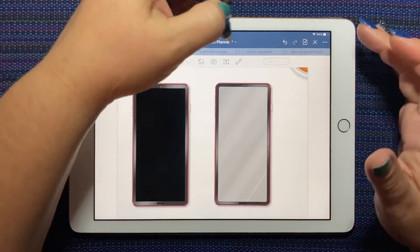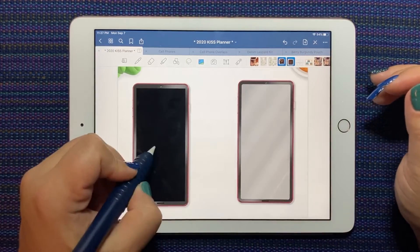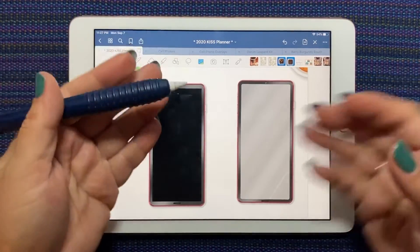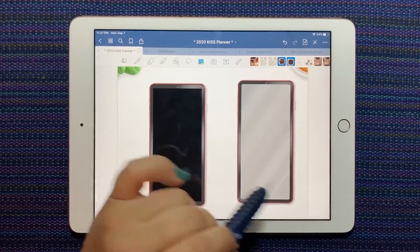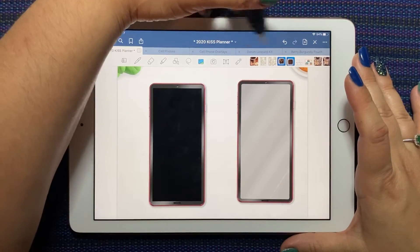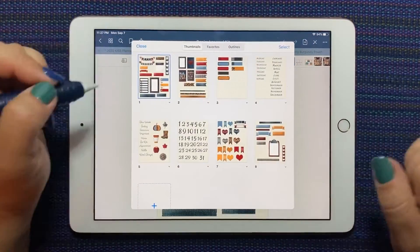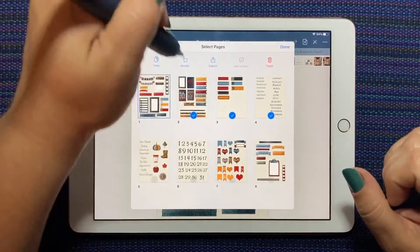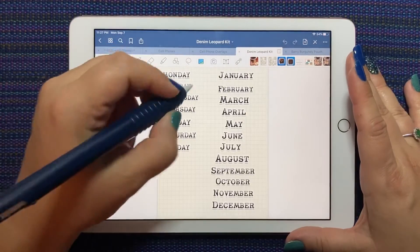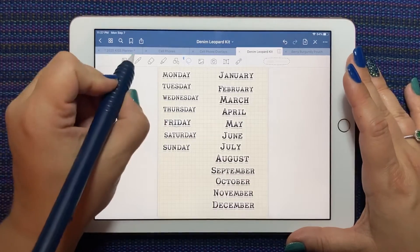You've seen a lot of cell phone spreads posted in the group and they're super cute. You can either build on top of the cell phone or make the spread first and then put the phone down on top. I've grabbed a kit and we'll do a quick spread for Friday — I'm going to grab the Friday sticker.